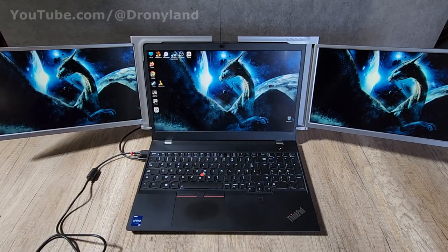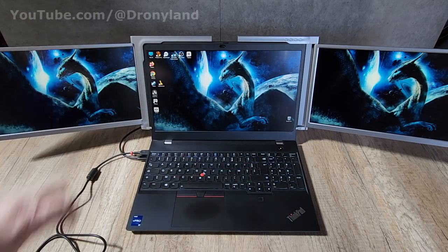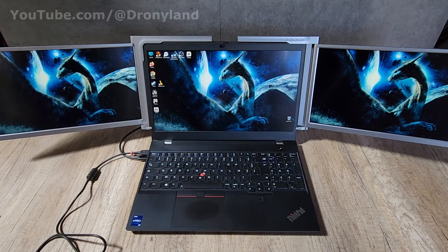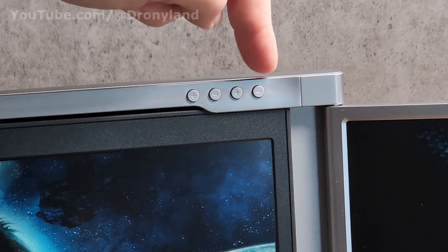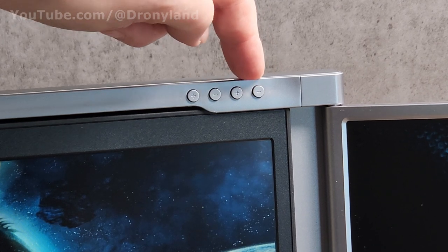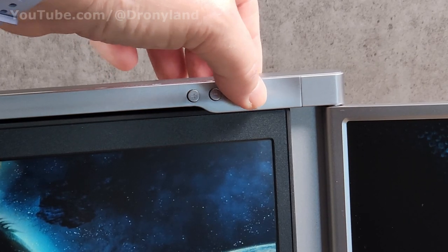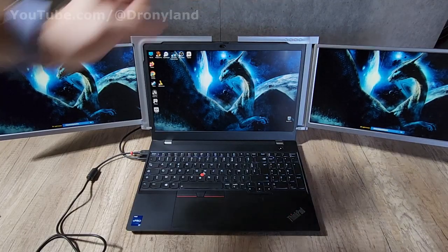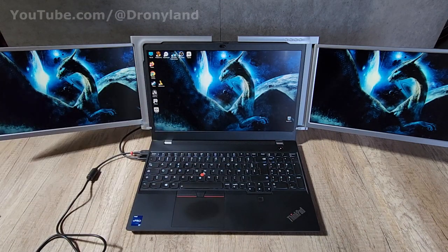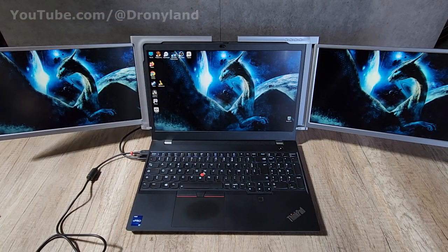After installing the driver and rebooting my computer, I have two extra screens — three screens total on my laptop — which looks very good. To adjust the brightness of each independent screen, use the plus and minus buttons on each side: plus or minus for this screen, and plus or minus for that one, independently. Those screens look awesome, and I'm sure you will enjoy your system. Thanks for watching, hope this video has been useful — it's a great product. See you next time!